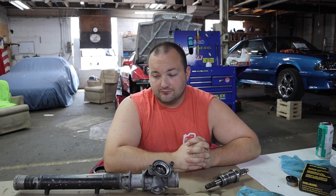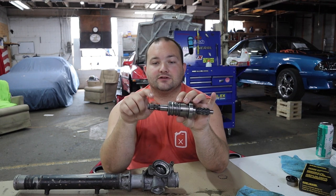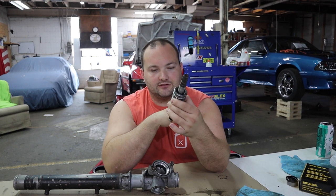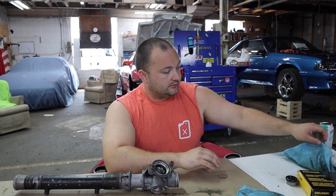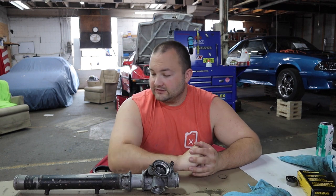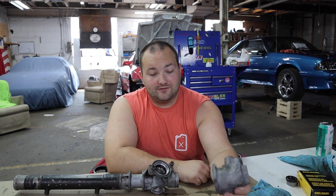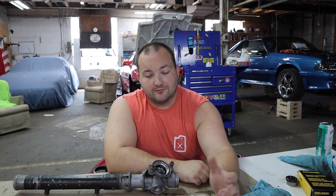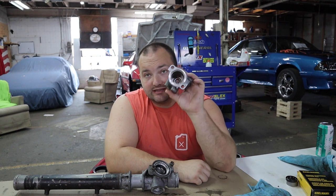I'm only going to try to replace what is bad. The only thing I've done to this unit so far was take a file and clean up the splines here because they were full of rust and crud. I'm going to take that risk and go with it. The next thing I'm going to do is get this bearing and seal out and see if I can figure out why this bearing won't spin or get a different replacement bearing for it, because I can't justify a $52 bearing cost on top of everything else.